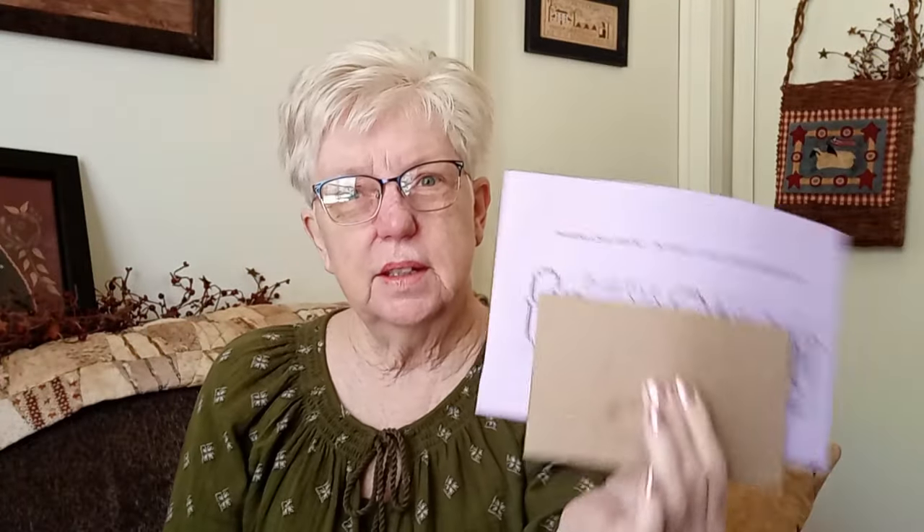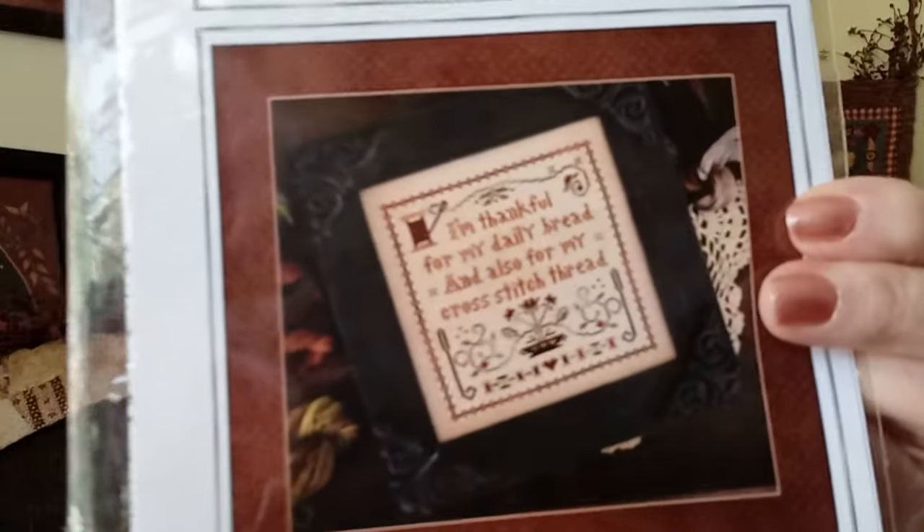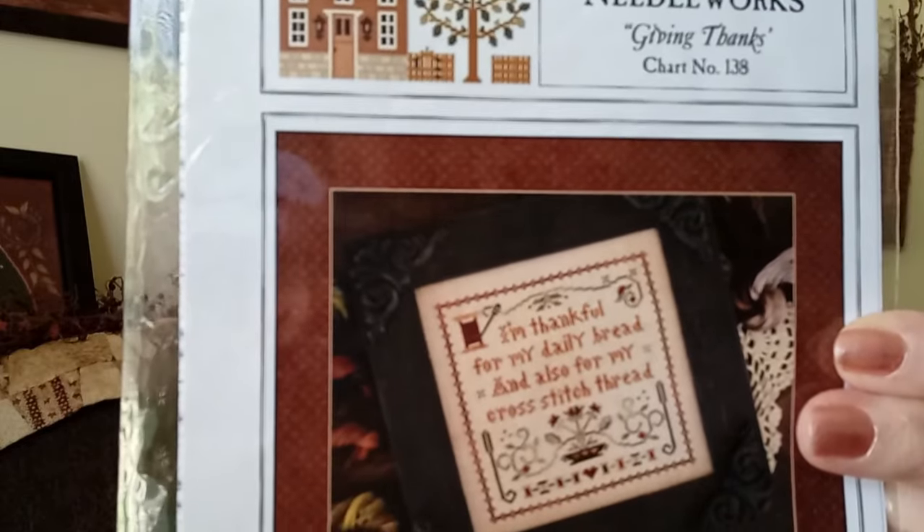Next is Primitive Cross Stitcher by Asbury's Echoes — that's actually the giveaway from last week. The keyword was 'Rhonda' and the winner is Pamela Smith 6306. That pattern is available on Etsy as a PDF and Rhonda has graciously given me one to share. Also, I got this one at the retreat: Little House Needleworks — Giving Thanks — which says 'I'm thankful for my daily bread and also for my cross stitch thread.' Someone had finished it as a finish and I purchased it from her.